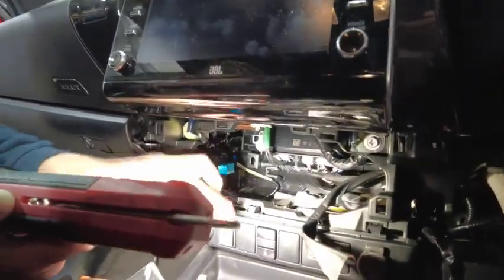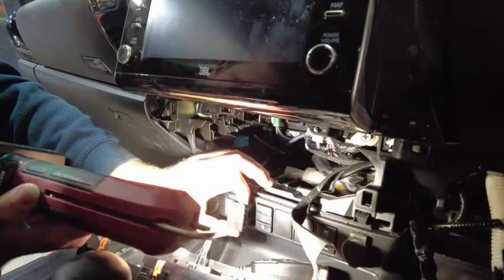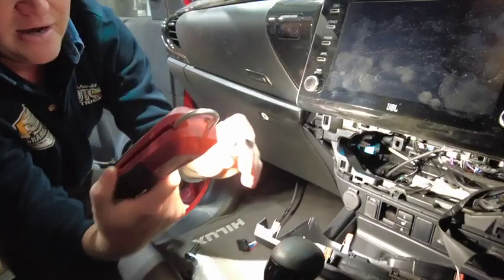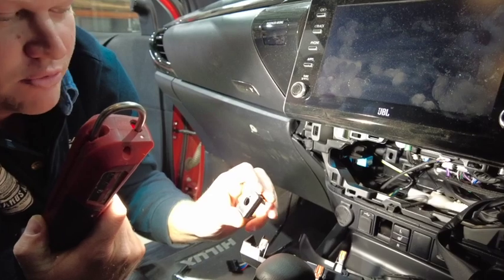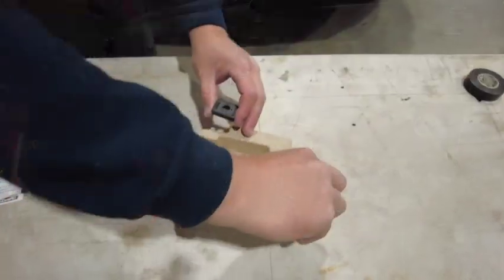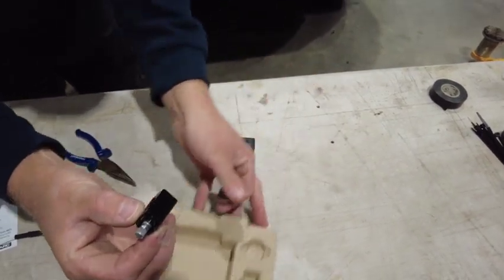We now have our wiring harness here. I'm going to use my finger behind to push out one of these switch blanks. With the switch blank removed, we're going to go to our bag of goodies and pull out our new switch blank, which is designed to accommodate the RedArc control knob. We're actually going to fit the RedArc control knob to this first on the bench, then come back into the car and install it into that switch blank hole. This is our knob and this is our fascia.